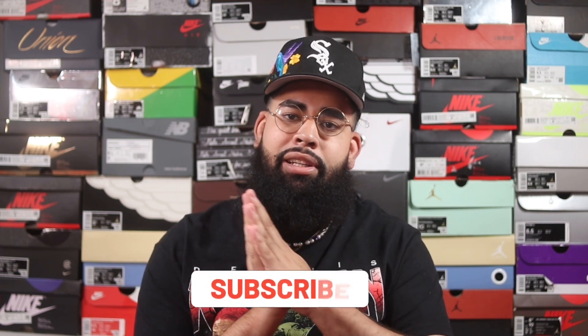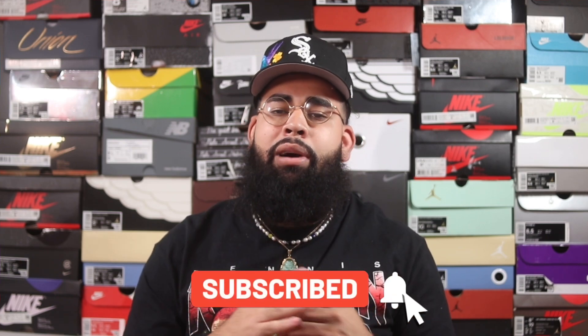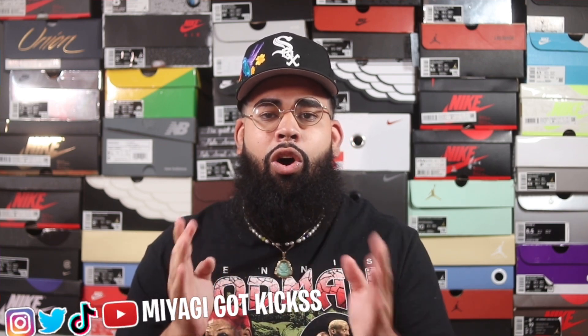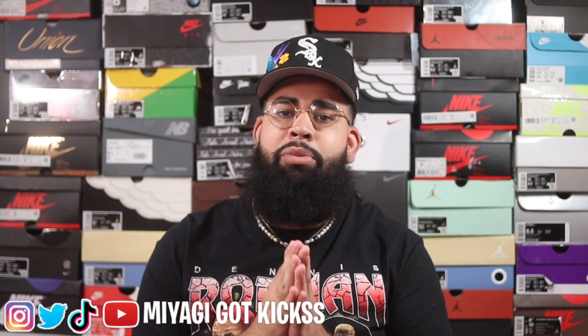Hey guys, welcome back to the Sneaker Dojo. Thank you for stopping by — I appreciate you guys so much. If you're brand new to my channel, consider hitting that subscribe button and leaving likes and comments on my other videos. I also have a lot of YouTube Shorts on my channel, so leave likes and comments on those as well. When I'm not surrounded by all these boxes, you can follow me on social media at Niyagi Got Kicks.